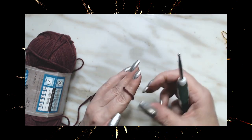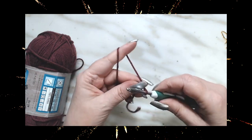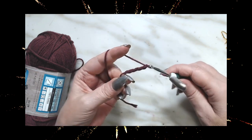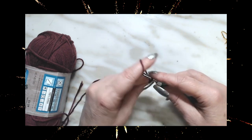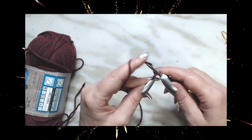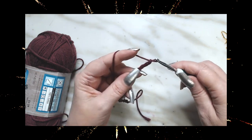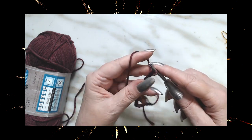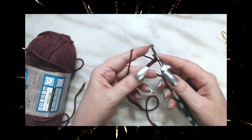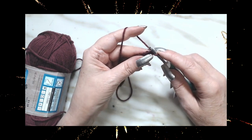We're going to chain 22 chains: 1, 2, 3, 4, 5, 10, 15, 20, 21, and 22. We're going to be working in the back loop of these chains.